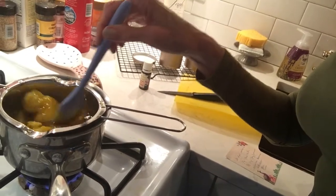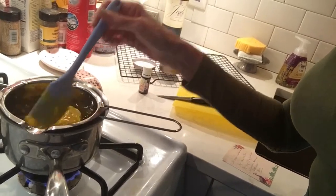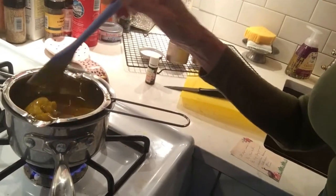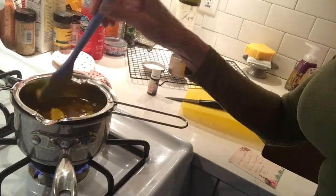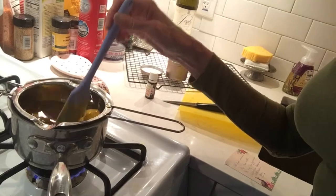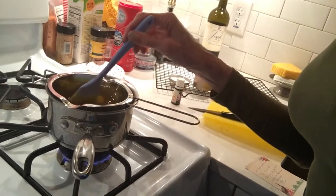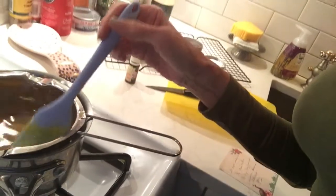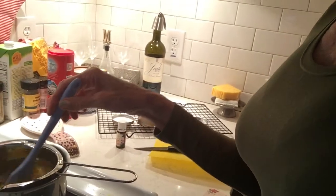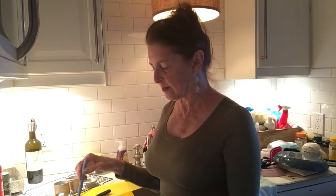Once it's melted, that's your moment to pour it right into your jars — once you have added your essential oil. You don't have to add essential oil if you don't want to at all. It's perfectly fine without it. You may just like to go au natural. I'll be waiting a few more minutes. Just gorgeous. Look at that color — it looks like melted honey. You can kind of hear the bubbles.